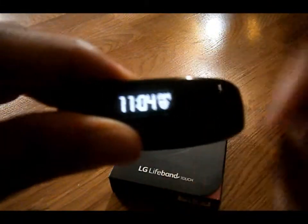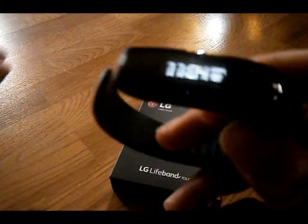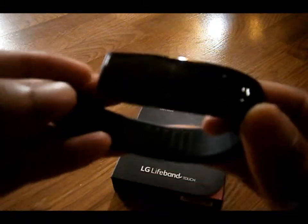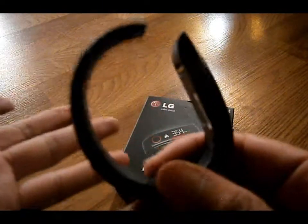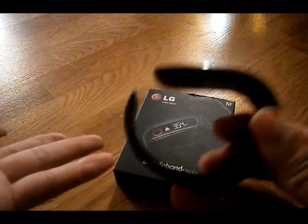It also has good motivational words that come across the screen. Like if you're not moving around it'll say 'move, move.' Or if you need to stretch it'll tell you to stretch now. That's pretty good, convenient words of motivation and inspiration. I think this is one of the best life bands or fit bands out there to work out with. It's almost kind of revolutionary, the way they created it and came up with the concept of this LG Lifeband.